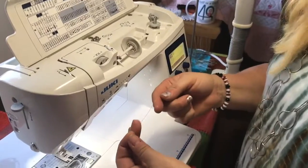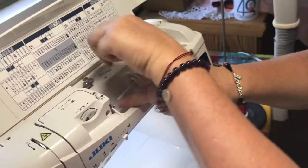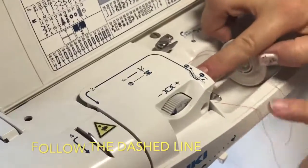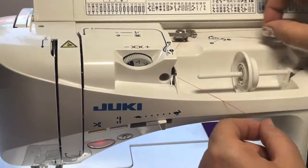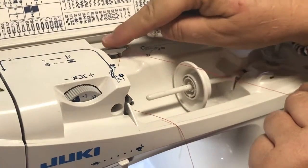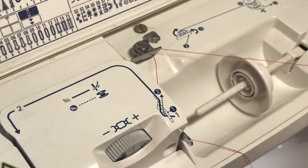I switched over to a red thread so that you could see a little better against the white machine. The first thing you do is you just hook this little part here, just like the diagram shows — you can see how it comes into the channel right here. Then next you're going to go around the tension screw. This hook you don't use; this is the tension that gives the proper tension to the bobbin when it's being wound.